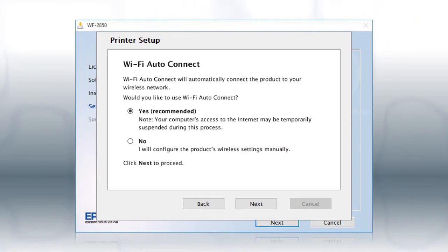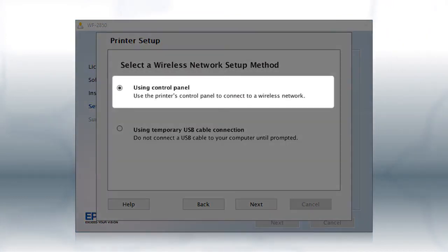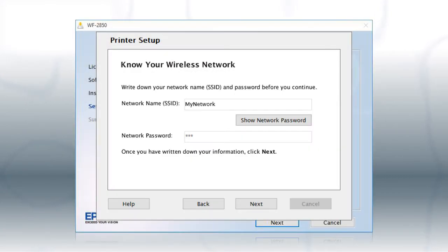If the installer is unable to detect your wireless settings, you will see a different screen. Select Using Control Panel and click Next. You will need your wireless network's name and password in order to set up your printer. This information will automatically appear on the screen if your computer is connected to a wireless network.